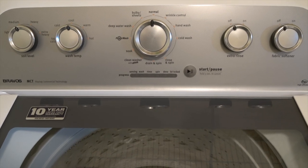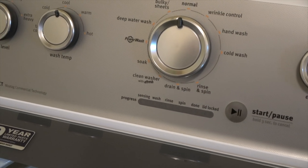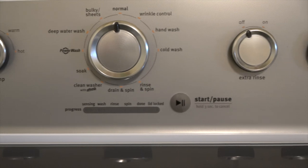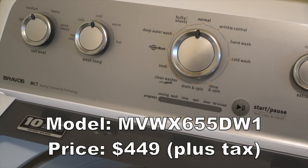Hey everyone, this is my Maytag washing machine that I bought in November 2017 from Lowe's during their Thanksgiving sale, which means I've had this washer for over five years. I'll put the model number and price that I paid for it somewhere on the screen.